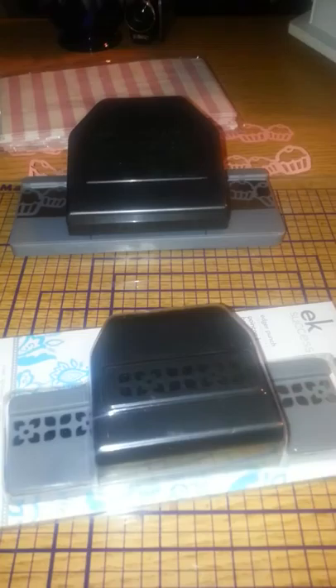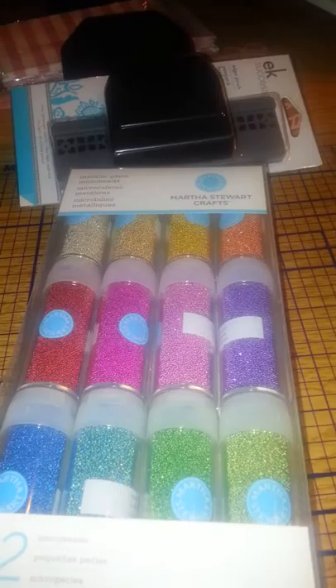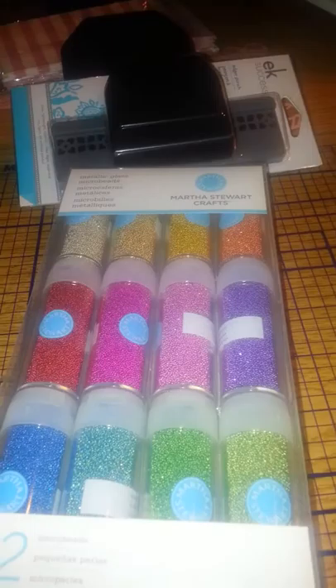I'm going to do these for the Women's Bible Study and I found these cute bags. Let me show you these right quick — sweet treat bags. So that's going to look really cute for the Women's Bible Study. I got that one right there and all the punches were $3.99 so I got three punches. They also have these metallic glass microbeads — look at those colors — that's going to look good on cards or scrapbooking, just everything.